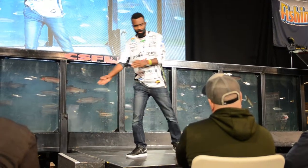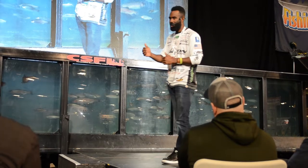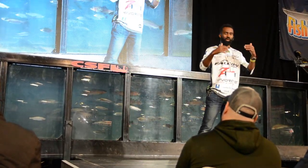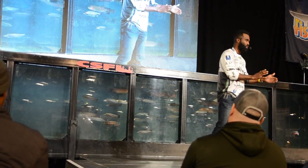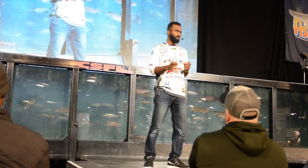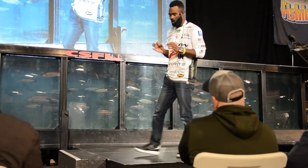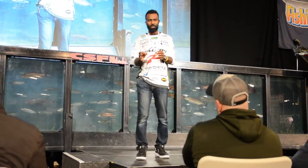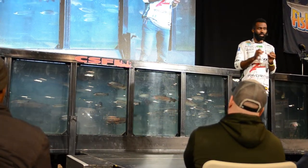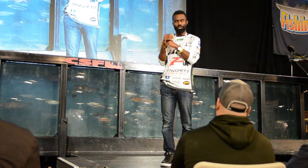Now let's talk about reasons to use braid-to-fluorocarbon, which is really popular right now. As far as I know, that whole setup started in saltwater. One advantage nobody really talks about is it allows you to be very versatile with your line size. Braid is a much smaller diameter, so you can upsize the pound test on your spinning reel — I use 15 or 20-pound test braid on my spinning reel, which would never work with fluorocarbon or mono.